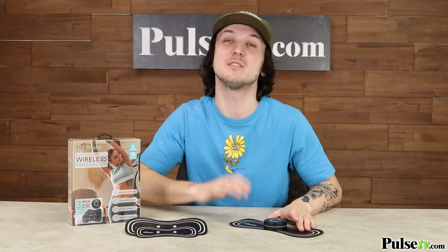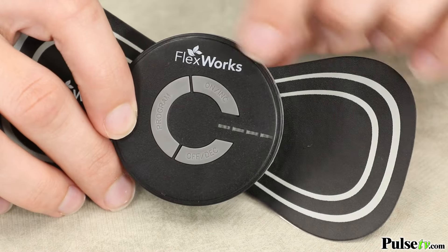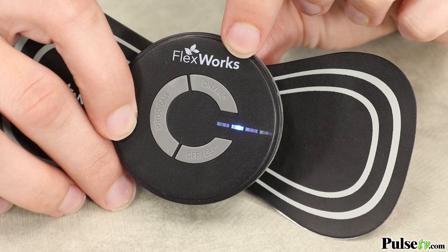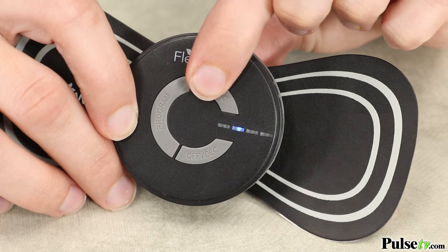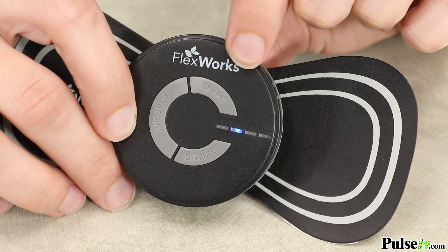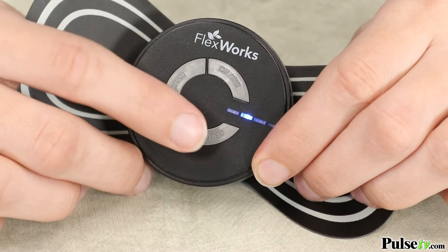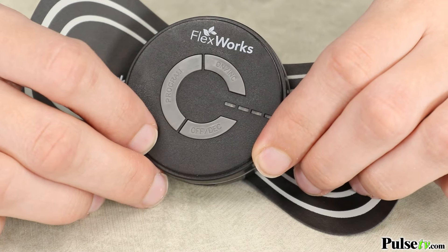Using this is super simple. It has six modes of operation and ten intensity levels. Simply press the on button to activate the unit. Every additional press of this button will increase the intensity by one level. To decrease the intensity, press the off button. Once it reaches an intensity of zero, the unit will power off.